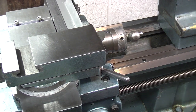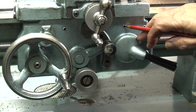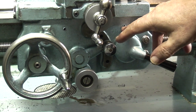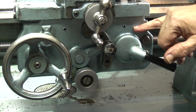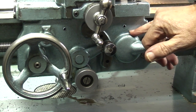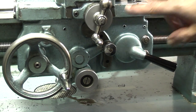Then we move down to the apron. I'll just point out where the oil points are. The first one is this hole — this lubricates the half nuts here. So unless you're screw cutting, you don't need to put any lubrication in there, because it sits on top of the half nut in a little recess just behind here, and the oil sits in there so when you engage the half nuts the oil runs down through a small hole in the half nut and lubricates each side of the nut. So there's no point putting oil in there unless you're screw cutting.